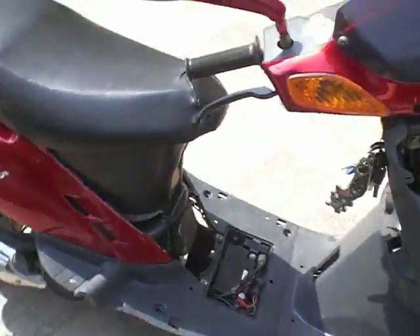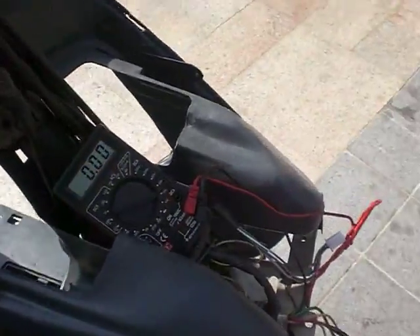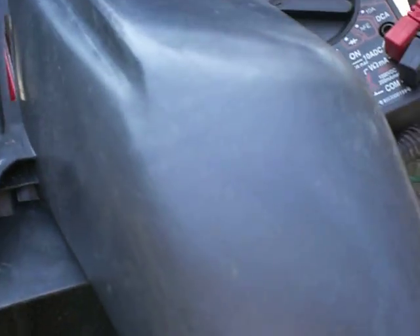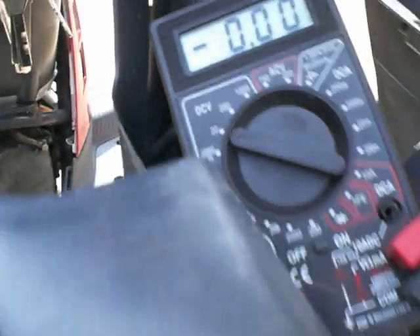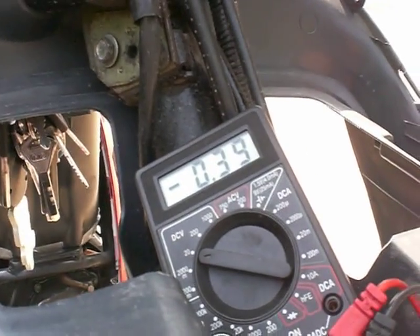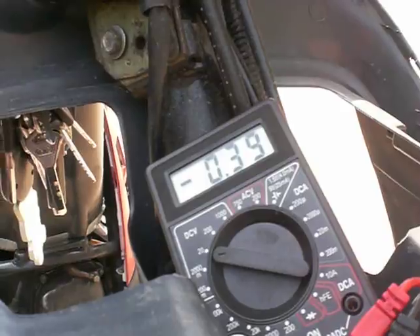Just for interest's sake, let's go through these different ones now that it's connected. The white one we get a 0.5 something. The green one we get a zero. The yellow one we also get around 0.5 — it's jumping up, it'll get to 0.5.